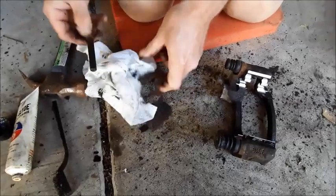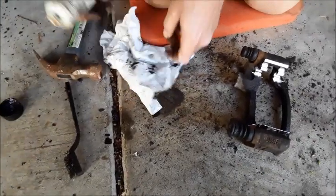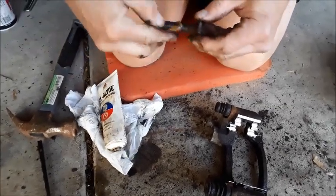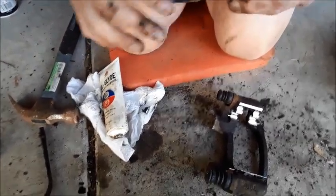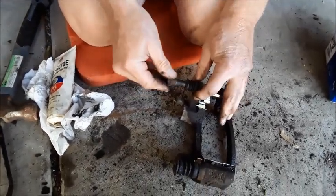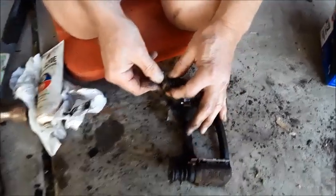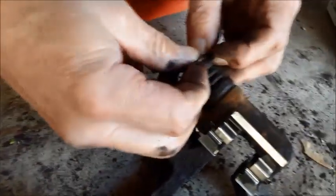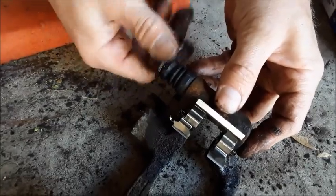Take this one here and wipe up some of this old grease. He did seem like he actually put some grease in this one, but for some reason he didn't put it everywhere it needed to be. You don't have to put a ton in here, just enough to get it lubed in the slot. I'm pushing it in there — there we go.